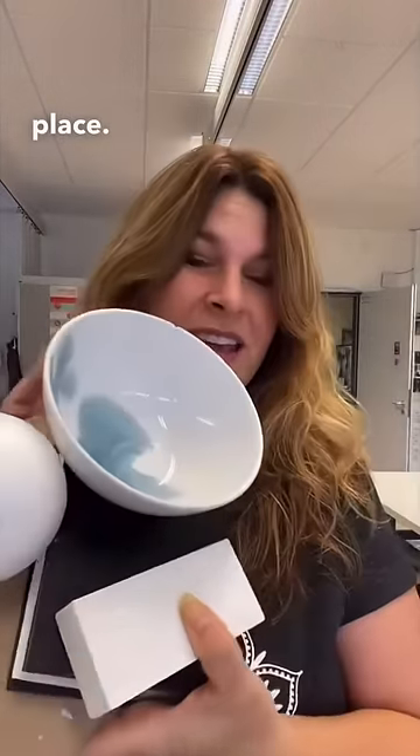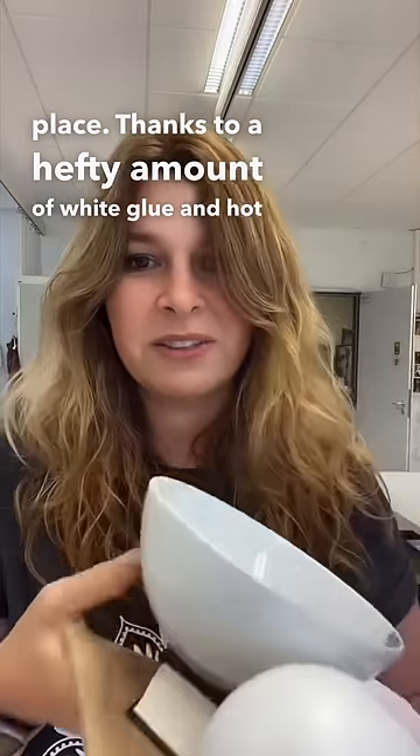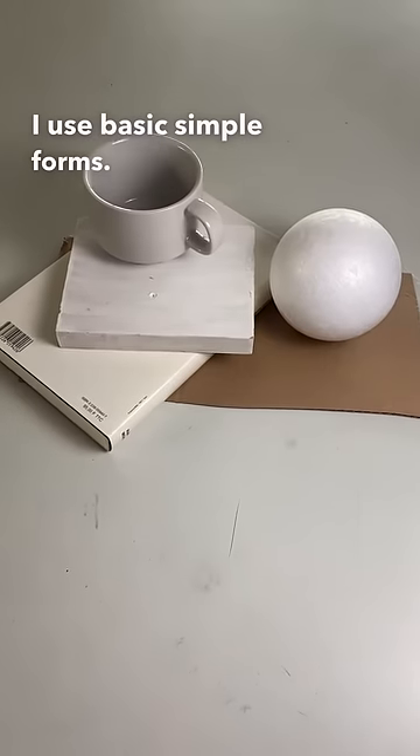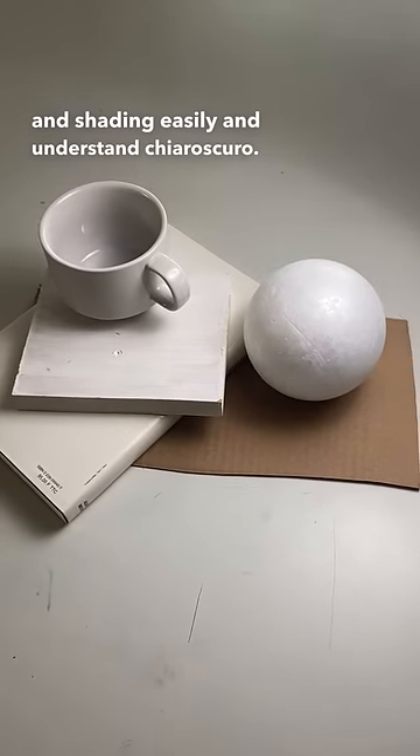They stay in place thanks to a hefty amount of white glue and hot glue. Since these are beginner still lives, I use basic simple forms so students can see light and shading easily and understand chiaroscuro.